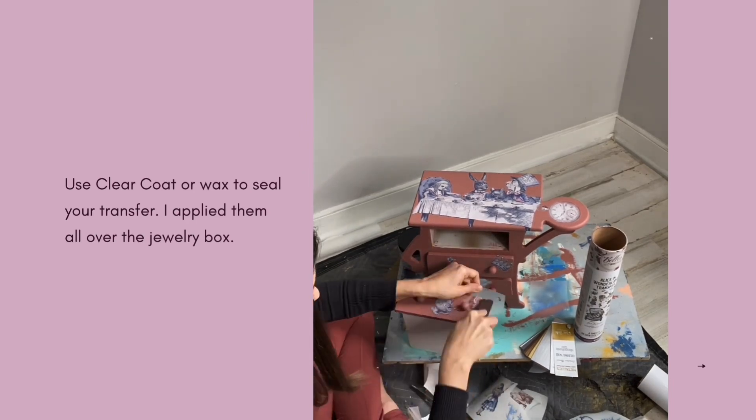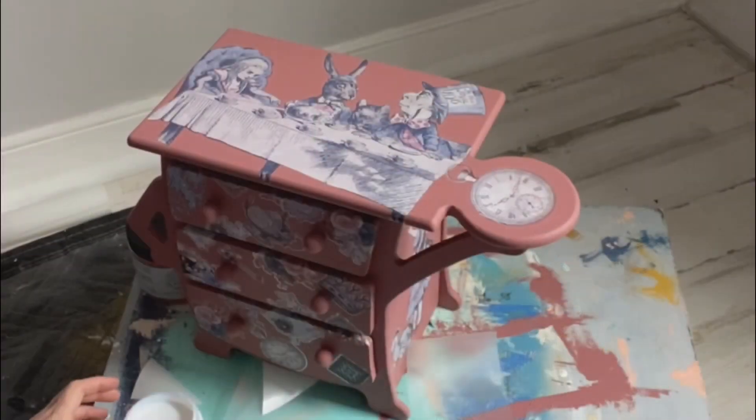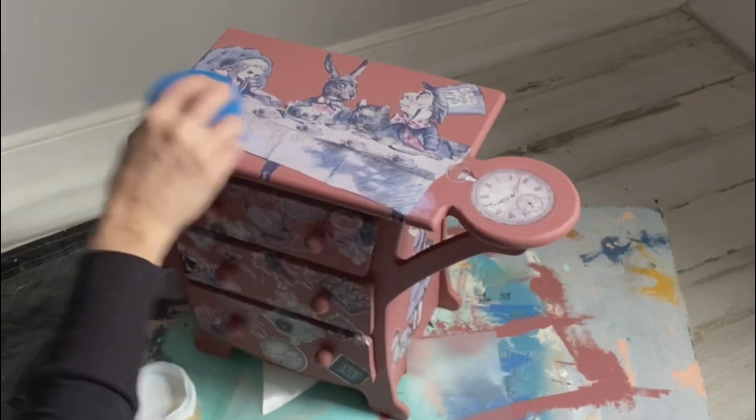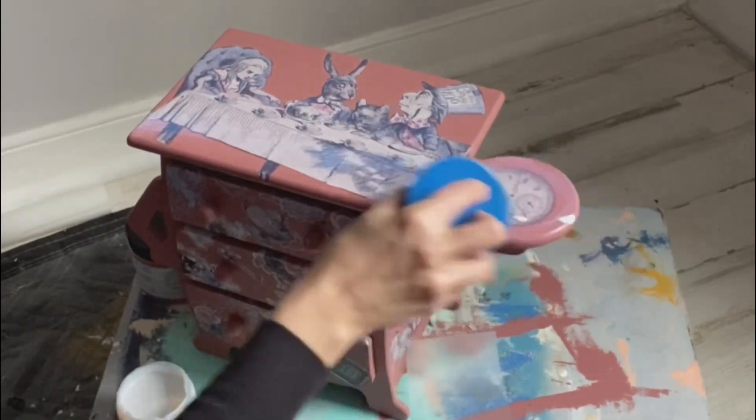Bells and Whistles transfers do need to be sealed after you apply them to your project. I like to use the blue sponge and my Satin Clear Coat. I sealed the entire piece with Satin Clear Coat by Dixie Belle.